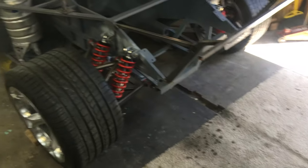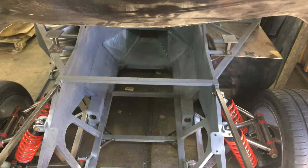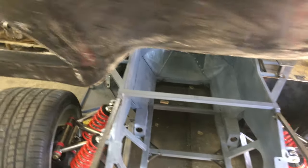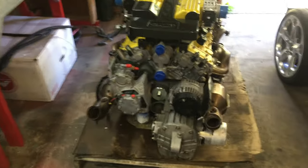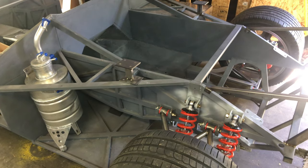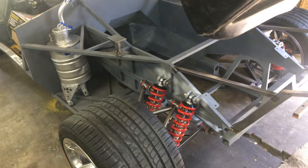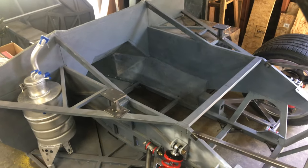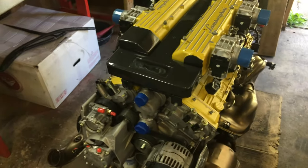I have the rear axles here, so this will just be rear-wheel drive — no need to install the front-wheel drive. That eliminates weight, eliminates wear and tear on the clutch, and gets more power to the rear wheels, which is what most people do with their Lamborghinis anyway — just do a front-wheel-drive delete.